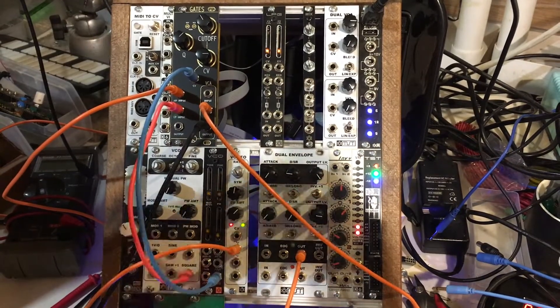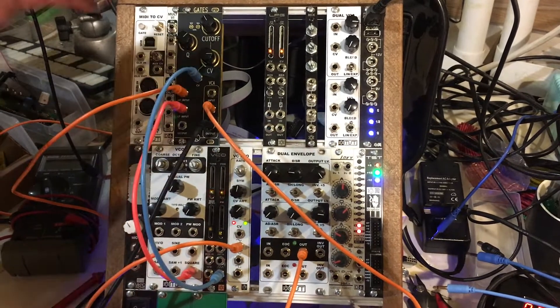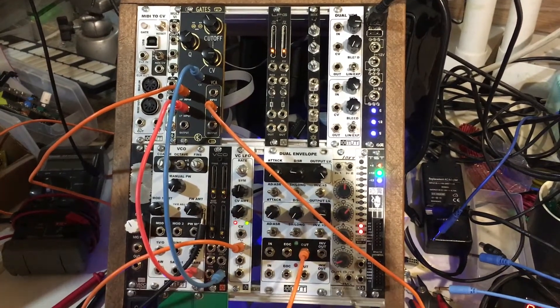This is actually one of the funnest and best-sounding modules I've used in a long time. So anyway, check it out. It is the Rat King Gates, and it is out!